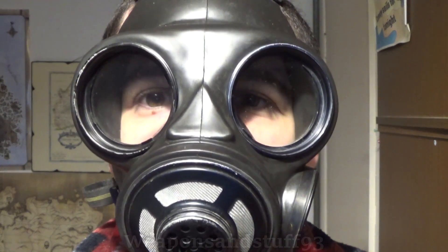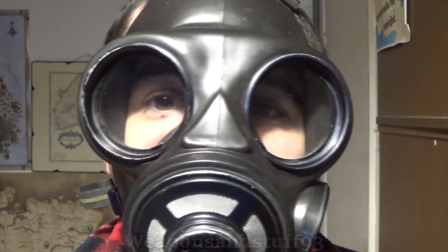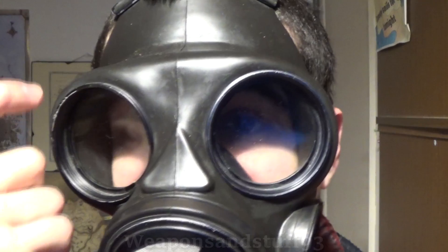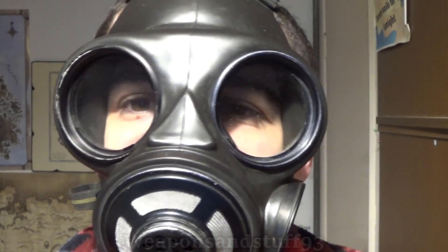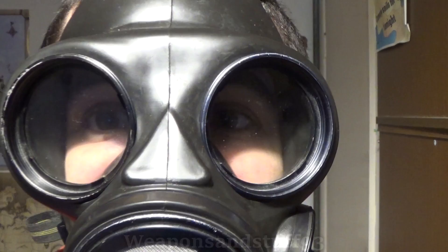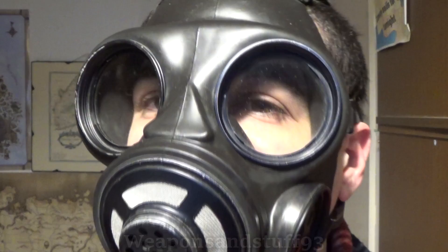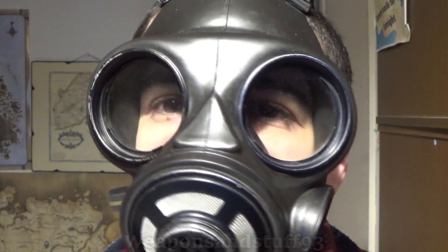Hello, and in today's gas mask or respirator video, we're going to look at the types of different lenses that respirators have. This is not so much about the material they're made from — whether glass, plastic, or polycarbonate — but rather the different types of lenses you actually get on respirators: round lenses, triangular lenses, weird curved lenses, panoramic visors, to see what offers better things than others.